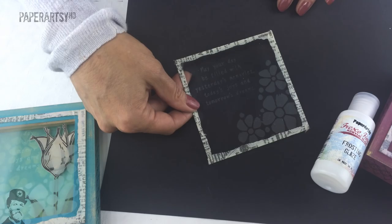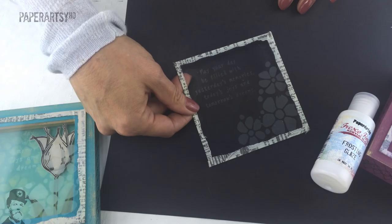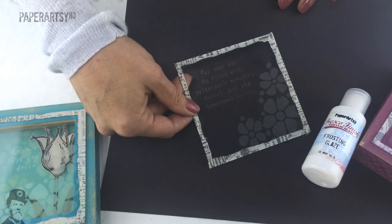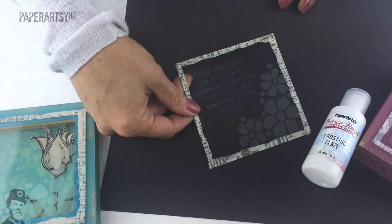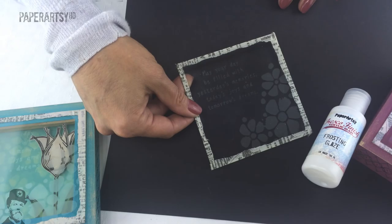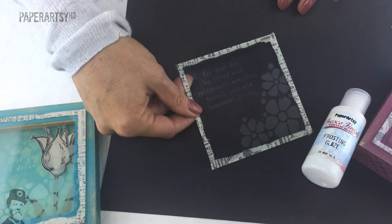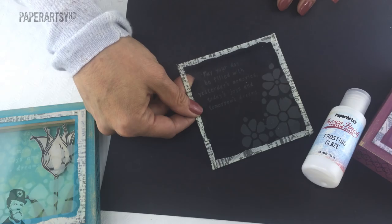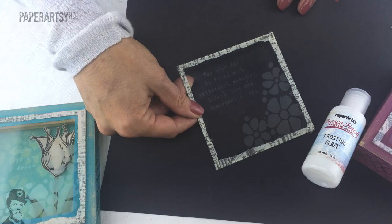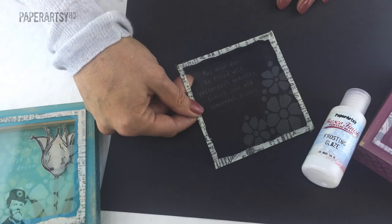We've got a new glaze to show you that we're quite excited about. Unfortunately it's very difficult for the camera to pick up, but I'm going to describe how it works. It's called frosting glaze, and it's a product that you can put through a stencil or stamp with. I'm holding a panel that's part of our make and take for Alexandra Palace, a show we're doing in September. The flowers were applied using frosting glaze with cut and dry foam through a stencil directly onto glass, and then there's a quote stamped in the same way you'd apply paint to cut and dry foam onto a stamp.